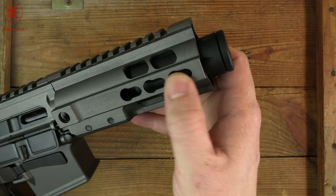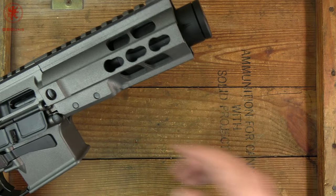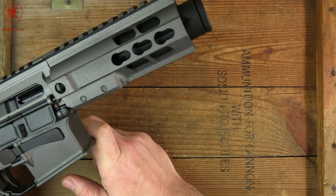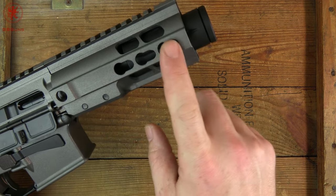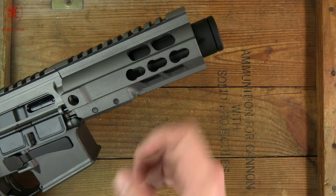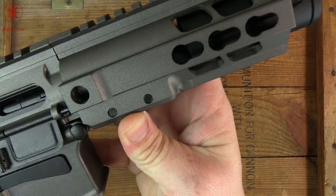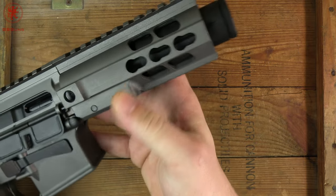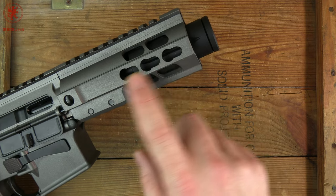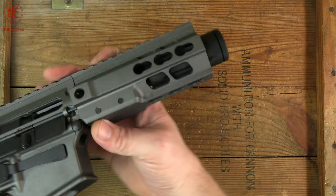These rails — when I first saw them I said, 'Keymod, that's so 2015, you've got to get with the cool guys, they're all running M-Lock now.' Then I found out that this unique cut, which is patent pending — it's actually engraved on there, a little difficult to read even with the naked eye — can accept both Keymod and M-Lock, which I think is pretty cool. I wish that had become the standard.